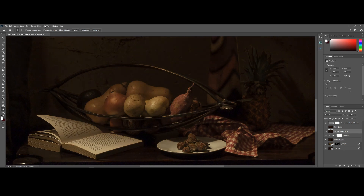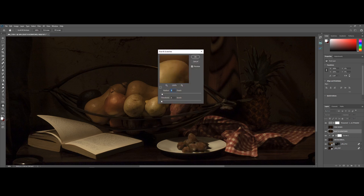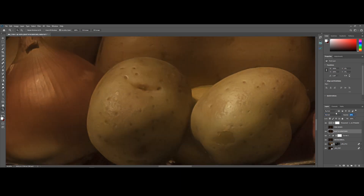Next I'll select my Dust and Scratches layer and go to Filter > Noise > Dust and Scratches, and add the effect to its respective layer. I'll keep the blending mode to Normal and drop the opacity down to 35%.